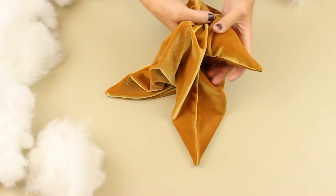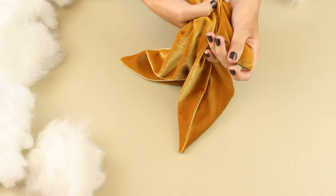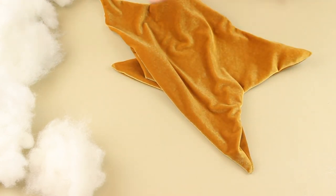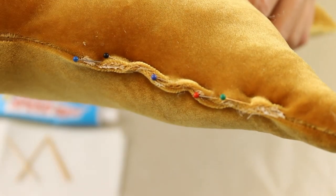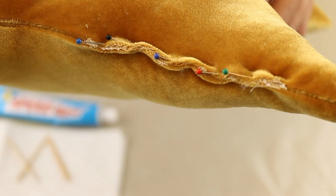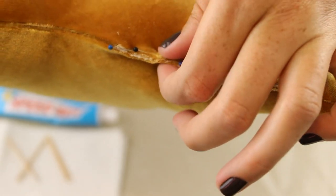I found that it's best to use really small bits of stuffing because it makes it less lumpy. It's gonna be a little lumpy anyway unfortunately, but if that bothers you, you could always use crushed velvet instead — I think that would probably hide it a little better. Now we just have to glue the hole shut. What I did was fold the edges in and pin it shut, then I used my toothpick to stick glue inside. Just give it time to dry and then take the pins out.